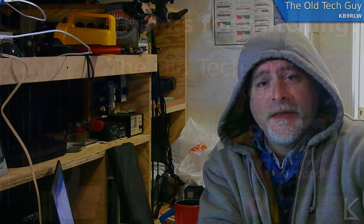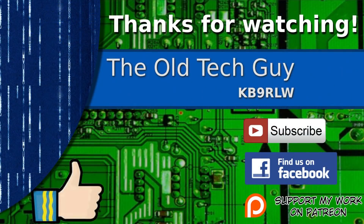There you go! We'll see you in the next video. Thanks for watching. If you enjoyed the video, don't forget to give it a thumbs up. If you're not already a subscriber, click to subscribe. Join us on the Facebook channel for discussion about the videos, and if you'd like to help support this channel, please click to support me on my Patreon page.